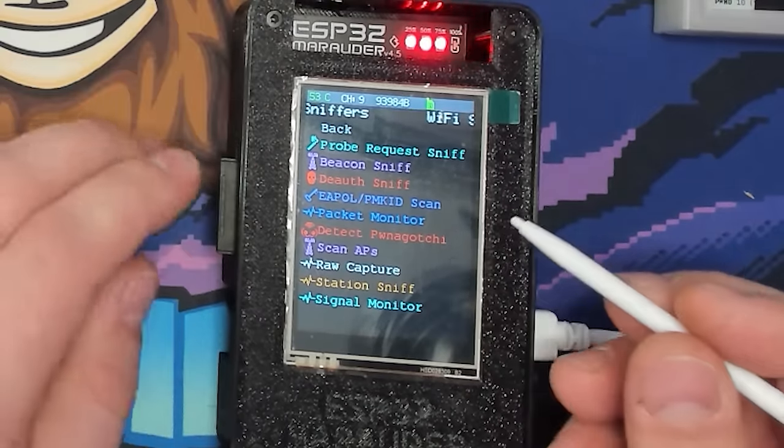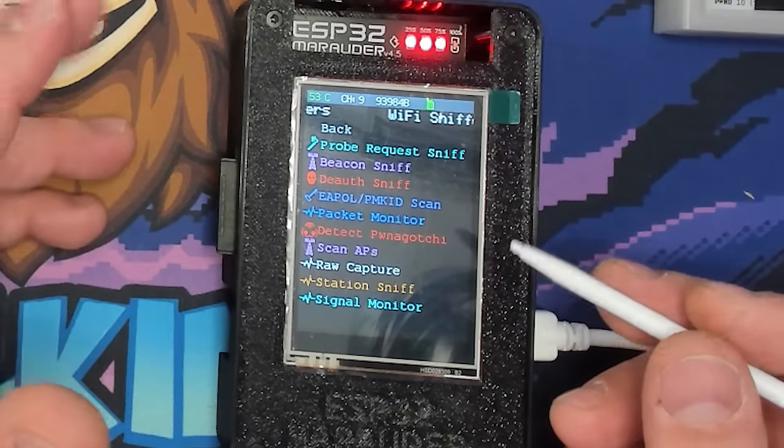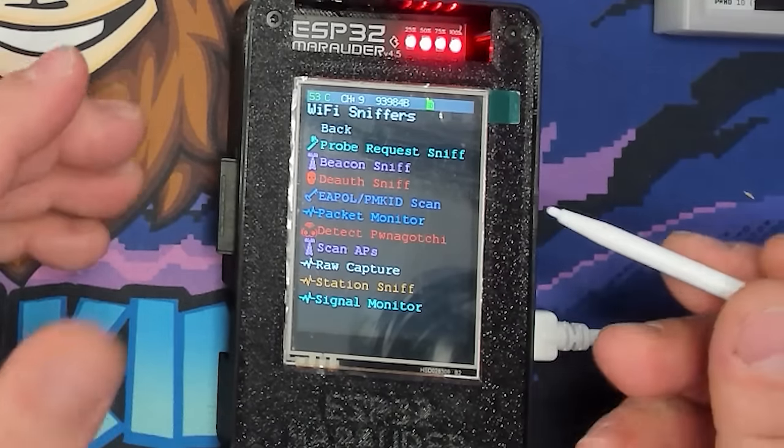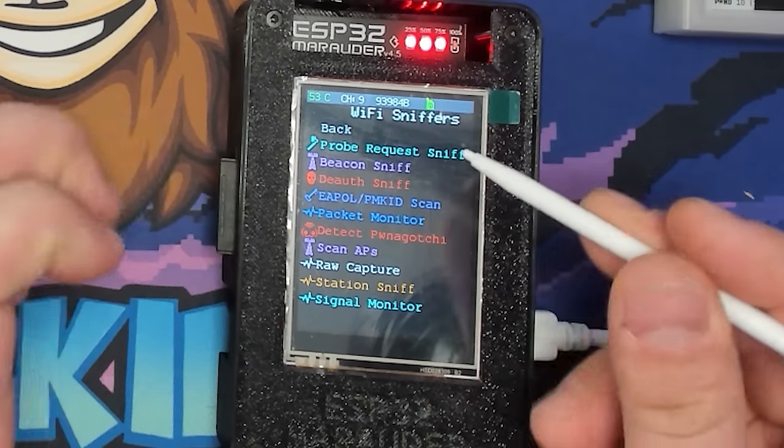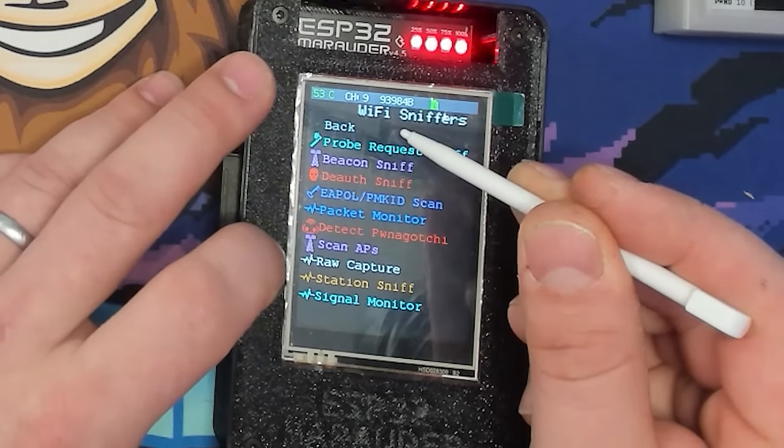The last sniffer option is the Signal Monitor, which requires connecting directly to a network and shows the signal strength difference for that network. I haven't found particular use for this, and I can't imagine most people will use it in everyday life. Let's go back and move on to attacks.